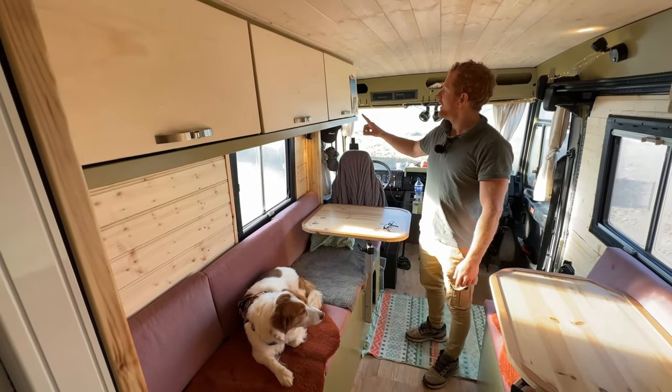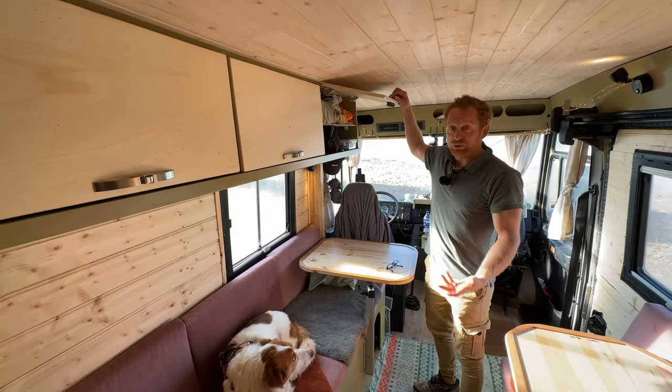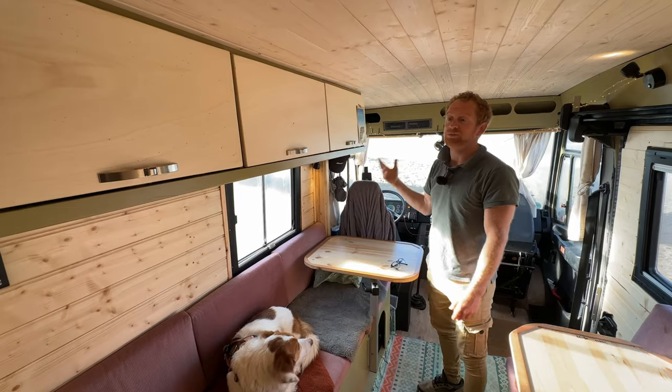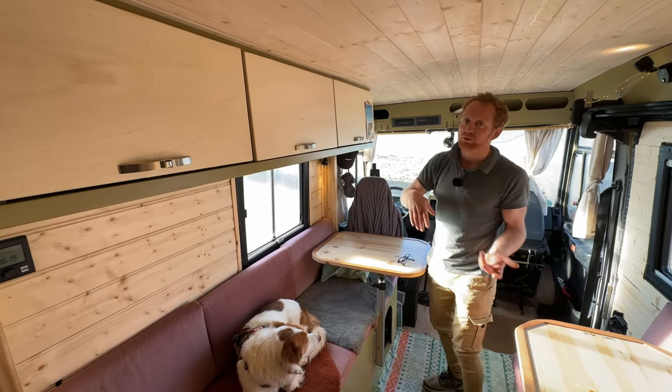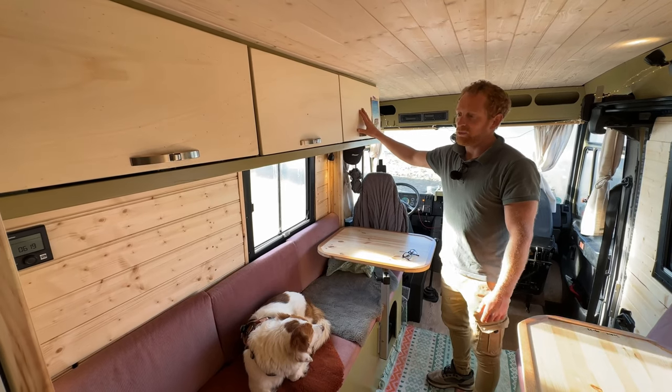The upper cabinets all have push locks which close automatically — because most push locks you really have to push hard to close, which means you forget often and they open during driving. These just close automatically, so I'm quite happy with them.